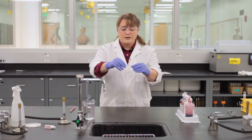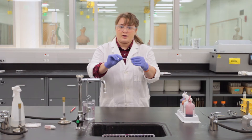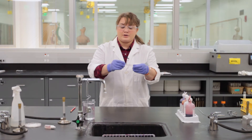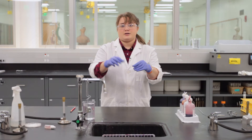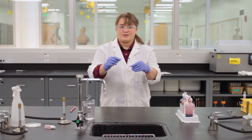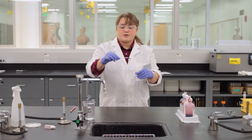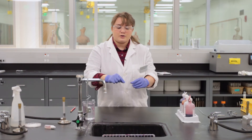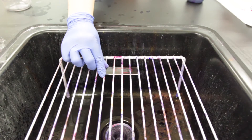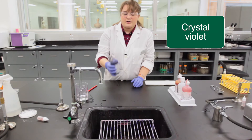On your slide you should have drawn a red circle and flipped it over and put the smear on the circled portion so that you can differentiate which side has been used. Take this slide and place it on the wire rack in the sink, and we're gonna start with our crystal violet.